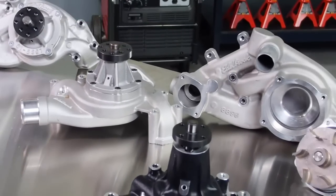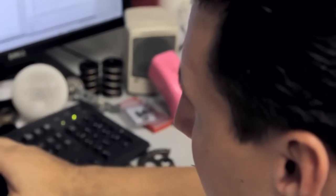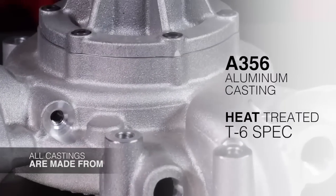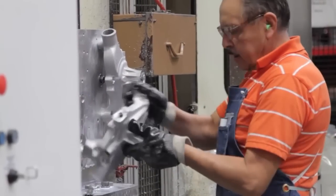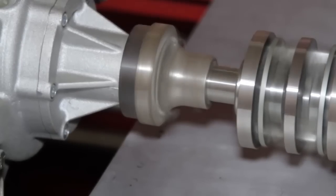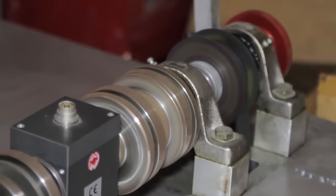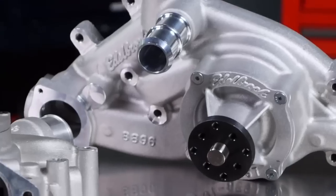The life of all water pumps at Edelbrock begins on a computer screen, where an engineer designs the pump. The pump is cast from A356 aluminum and heat treated to T6 spec, then machined on Edelbrock's computerized CNC machining centers for optimum quality. Edelbrock uses a water pump dyno to test designs in the R&D phase, and this dyno was used to show that the Victor Pro Series delivers 20% more output using 10% less parasitic loss.